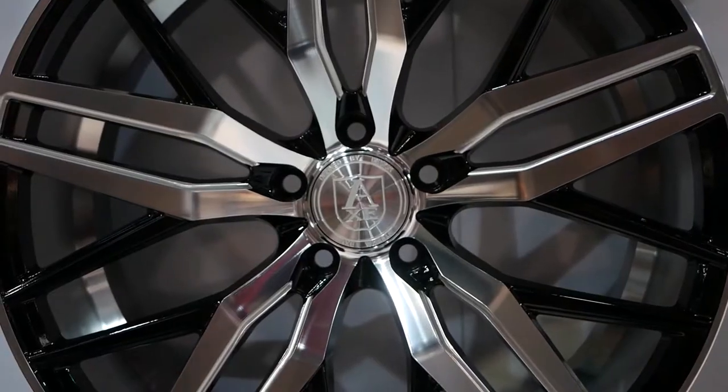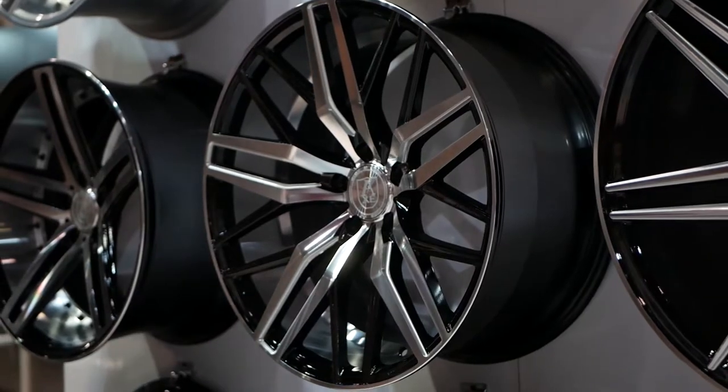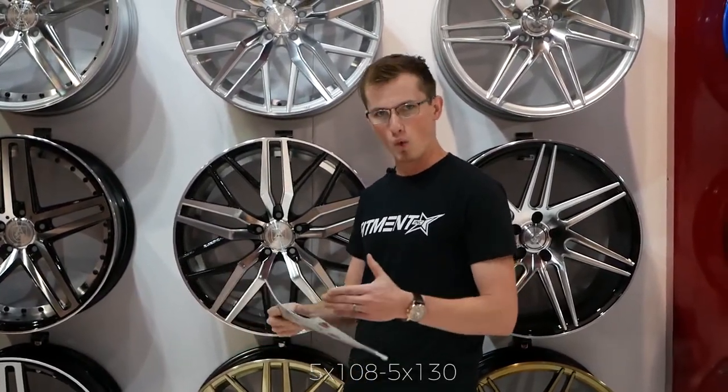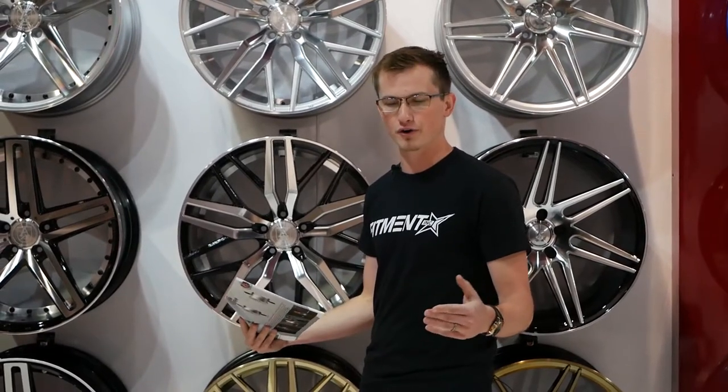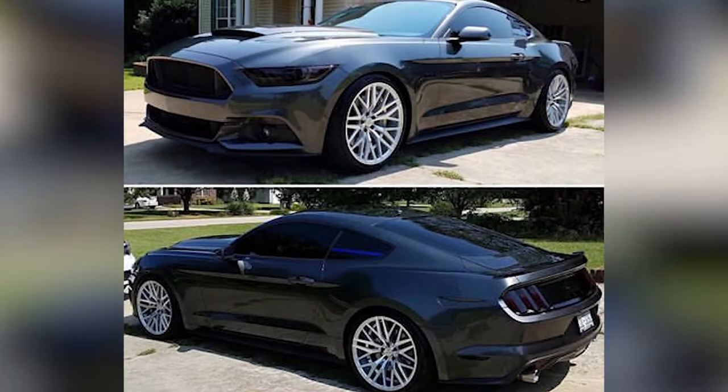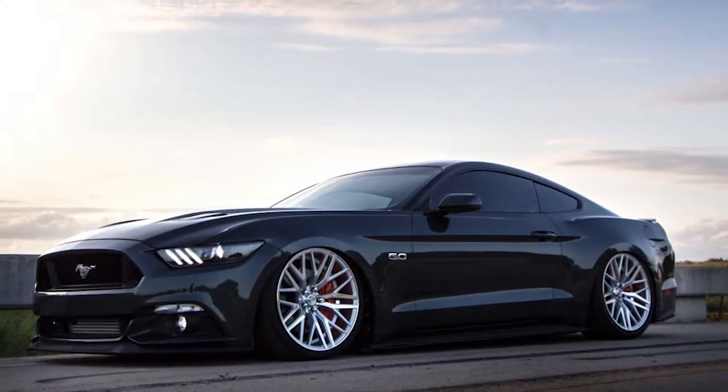If we jump up to the 22 inch diameter, that gets a little bit wider — that's going to go from 5x108 up to 5x130, so you're really going to get a wider range of offset for your car. You're going to see these on a lot of S550 Mustangs, Camaros, and those cars with the new edge that have the wider wheel barrel.